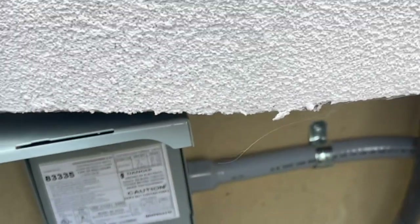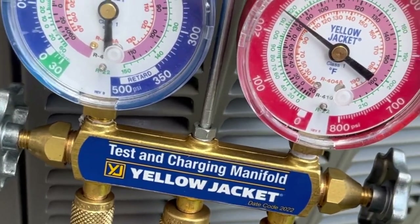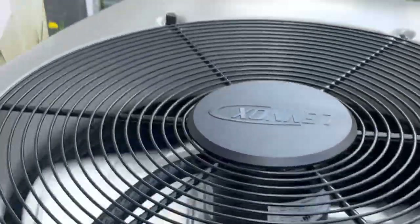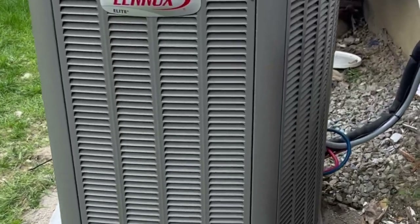Final touches have been made. It's time to turn on this bad boy — let's do it. Take out the disconnect, flip it around, and let there be light. Temperatures will be setting soon, pressures too. Ain't you pretty.